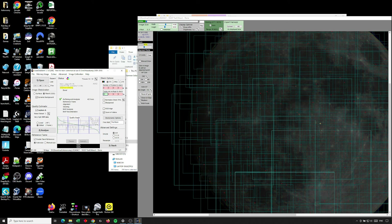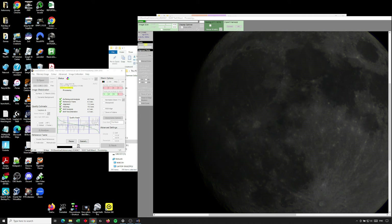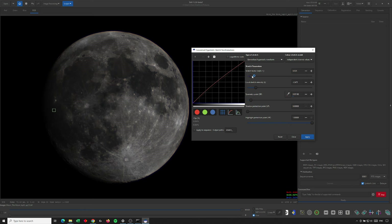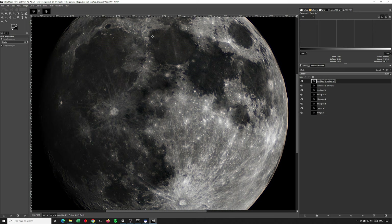Once finished, I processed the images. I used AstroStackert on the moon, where I used the top 25% of the pictures I took, which amounted to 50 images that went into the stack. I then curve-adjusted the image in Siril, and did some additional sharpening and contrast in GIMP.